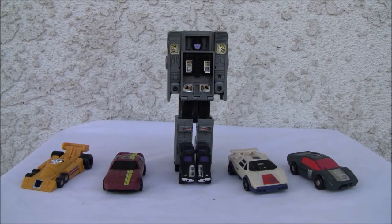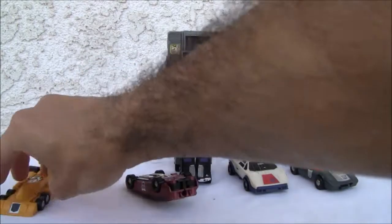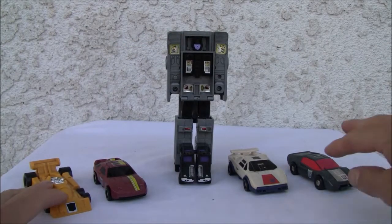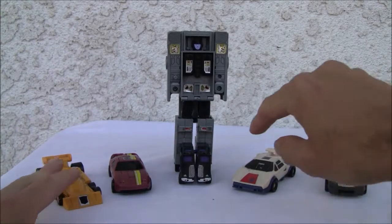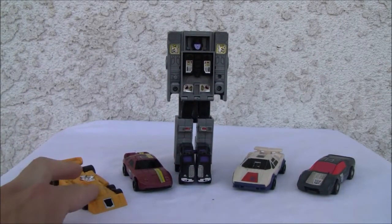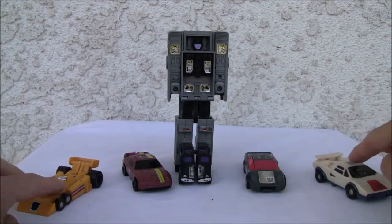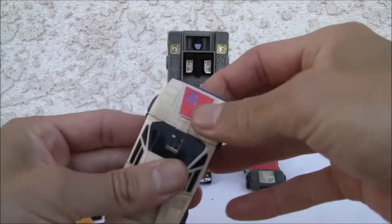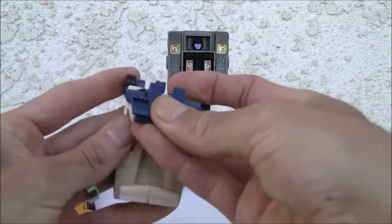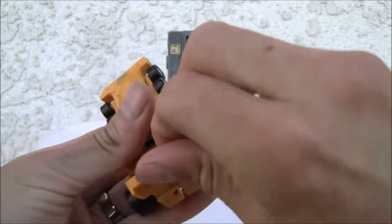This is G1, so don't expect too much from them. The beauty of these things is Scramble City — everybody can be whatever they want, arms or legs. I'm not going to do the traditional configuration because I forgot what he's supposed to look like. I'm just going to make these guys the legs and these two guys the arms.